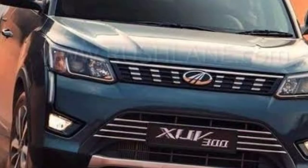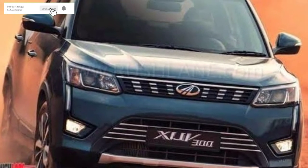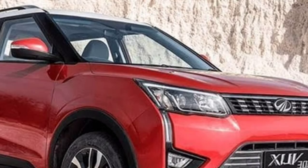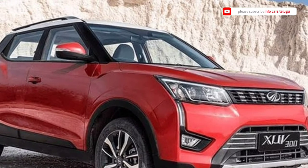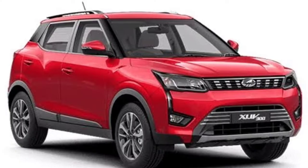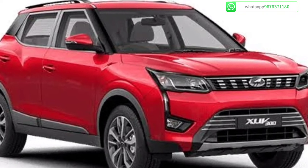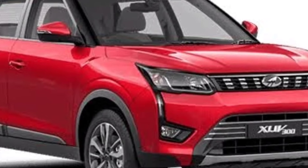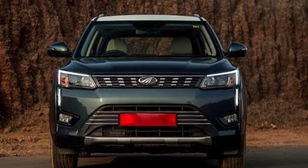Starting with the front view of the Mahindra XUV3OO: it features a black color grille with silver coating and the Mahindra logo in the middle. It has a sporty look with projector headlamps, LED lights, turn indicators, and fog lamps.